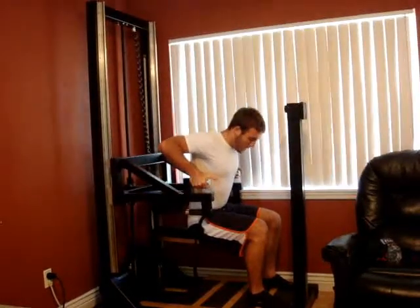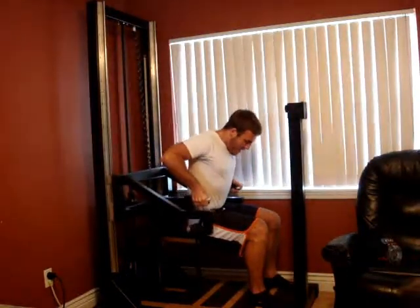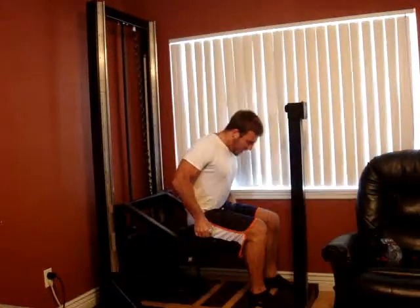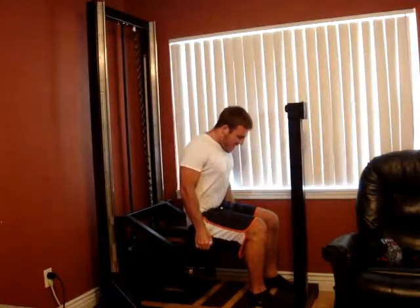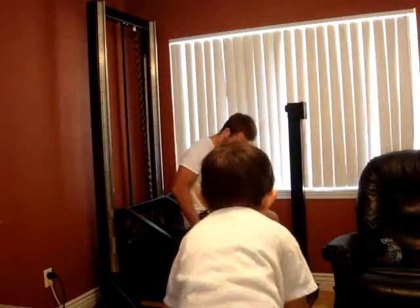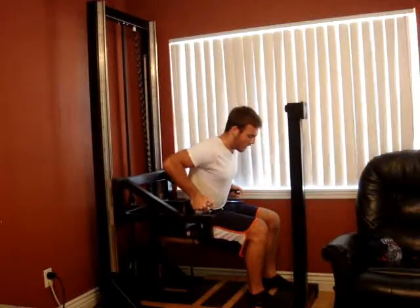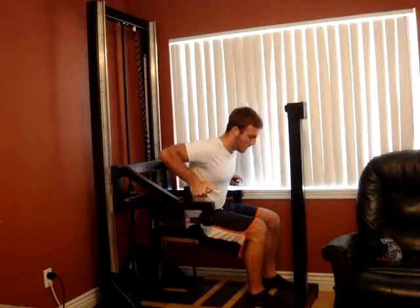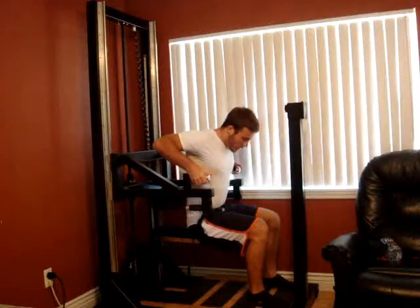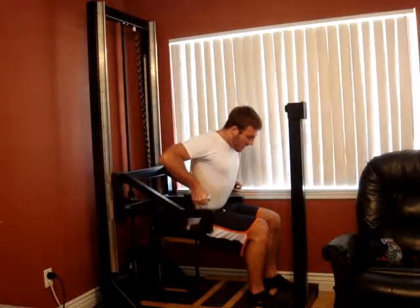Right about there. Now start to pull up — think traps and rear delts. Focus on the biceps here too. Just keep pulling up as hard as you can. Try and slow it down, try and stop it. Just keep fighting it. Then follow it up one more time — we're going to go for one more rep. And last one — traps, rear delts, biceps. Pull up as hard as you can. Keep on it. Keep contracting, a hundred percent.